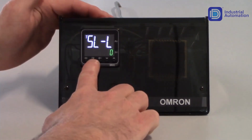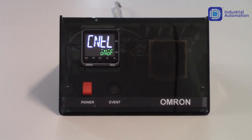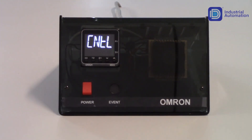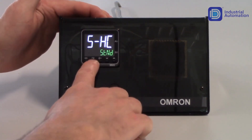Tapping the mode key one more time gets me to my next parameter, which is CN-TL, which means control. If I want to use on/off control, I would leave this as default. But if I want to use PID control, I do need to increment this value to PID. I'll allow that to save and increment to my next parameter using my mode key.